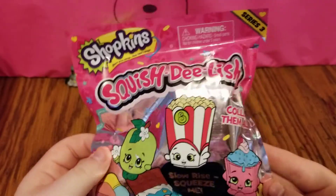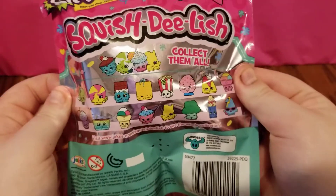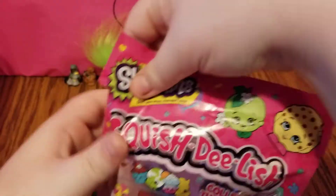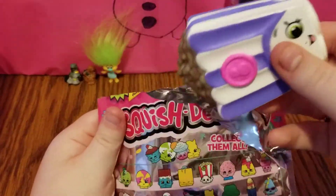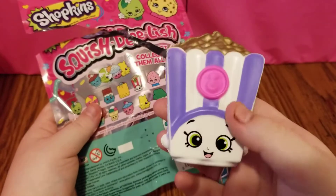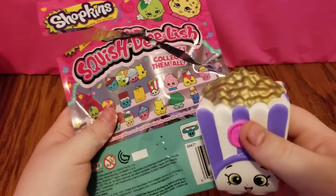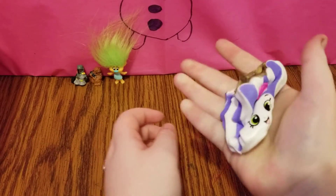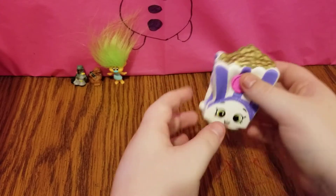The next one I have is a Shopkins Squish Delish from Series 3. Here are all the different ones that you can get. I hope we get Cheeky Chocolate because she's one of my favorites. It looks like we got Poppy Corn, but just in a different color — she has white and purple stripes with a pink button and golden popcorn. How cool is that? And no matter how small you squish them down to, they will always go back to their original size.